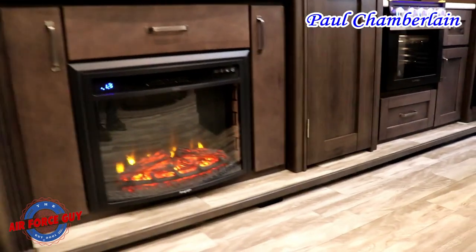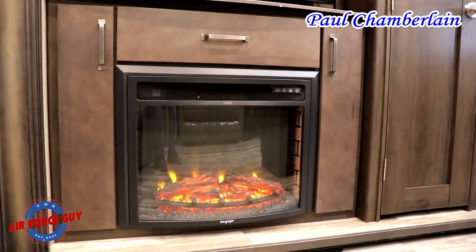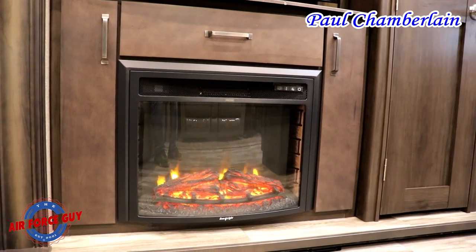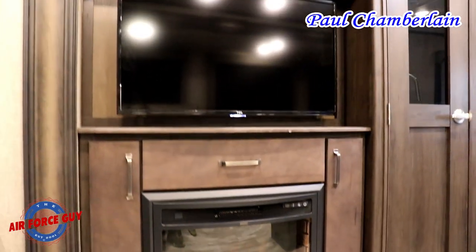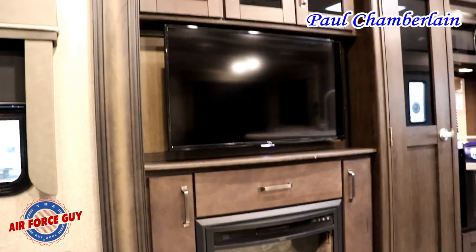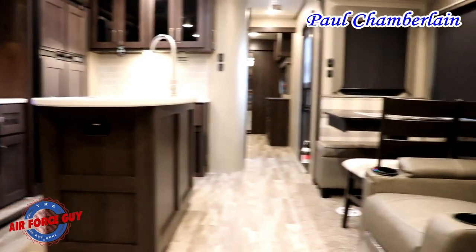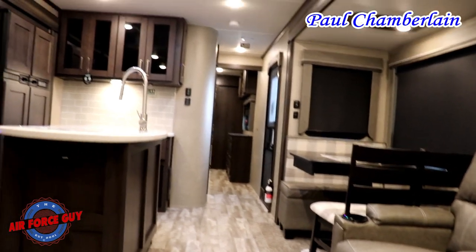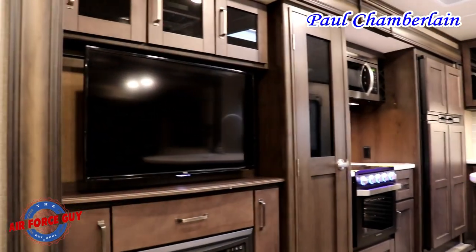Moving into the living area, you have a nice little electric fireplace. You can set it just for ambiance, or you can have it actually throw off heat in here to supplement the heating. Right above that you can see a nice big TV — you could probably get one that's a little bigger if you wanted to. It's directly across from where you'd be sitting in the recliners, or if you're stretching out on this couch, it makes it very easy to see.